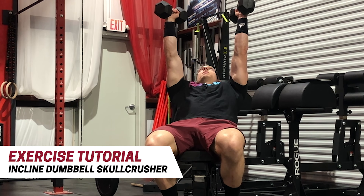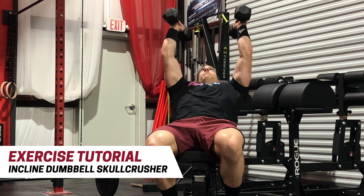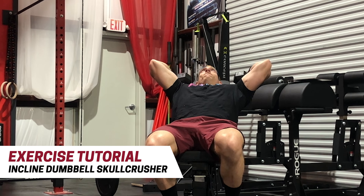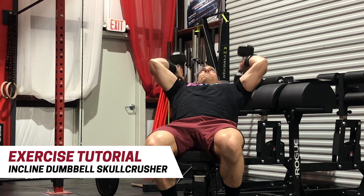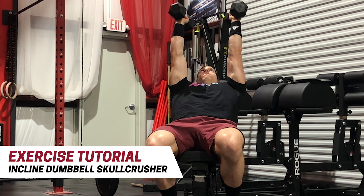Welcome back to another Gifted Performance exercise tutorial. Today's exercise is the incline dumbbell skull crusher. You're gonna start by setting up a 45-degree incline bench, grab your dumbbells, and sit back on the bench.